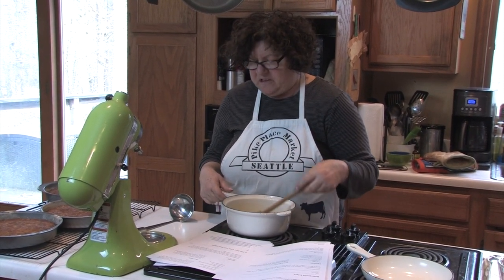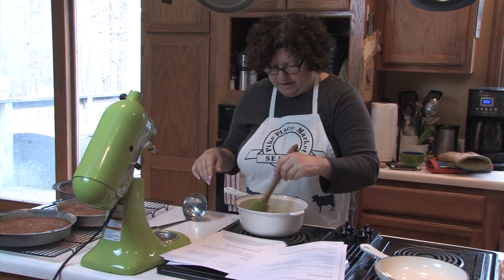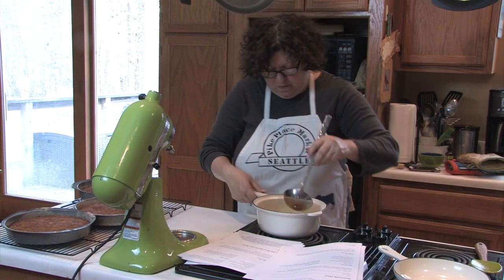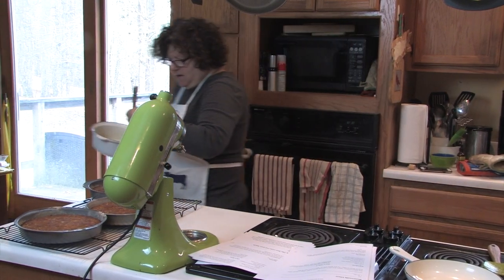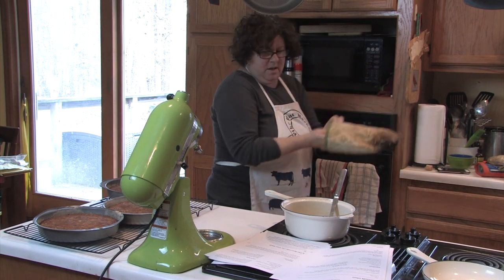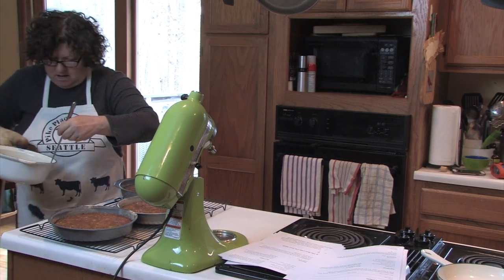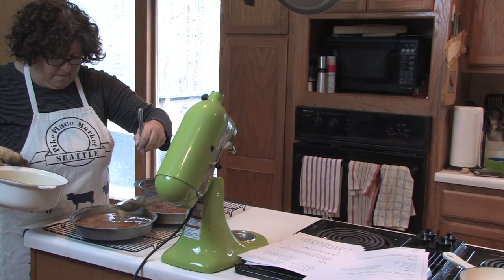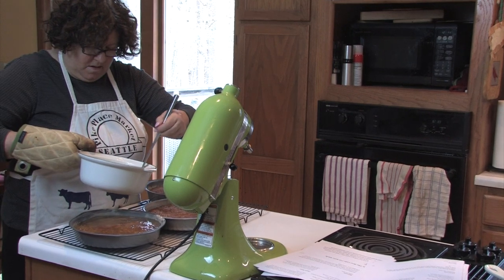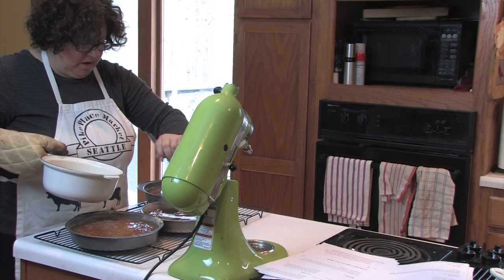The next thing we're going to do is drizzle the glaze evenly over the layers. We're going to keep those layers in their pans on the cooling rack — they're fresh out of the oven. It's a little bit warm but not burning hot, so let me grab an oven mitt. I'm just trying to cover the surface.